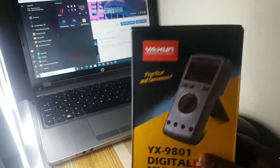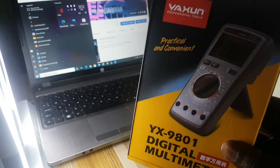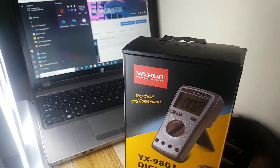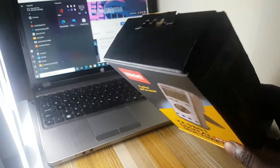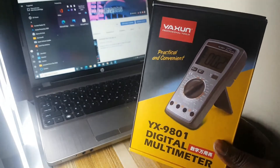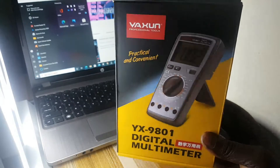Hey guys, welcome back to this tutorial. Today I'll be unboxing the digital multimeter, this one is the YX9801. I'll be showing you some features and particulars which are within this box, and briefly how you can use it.